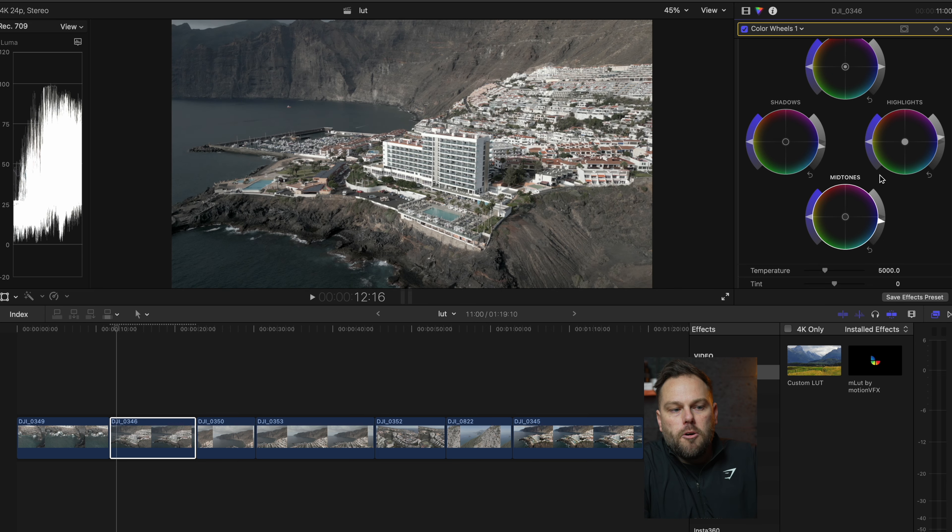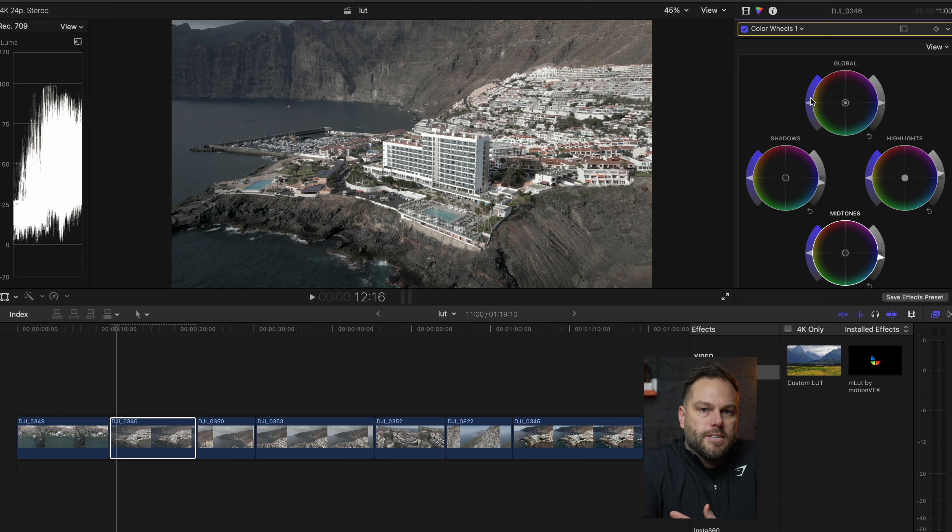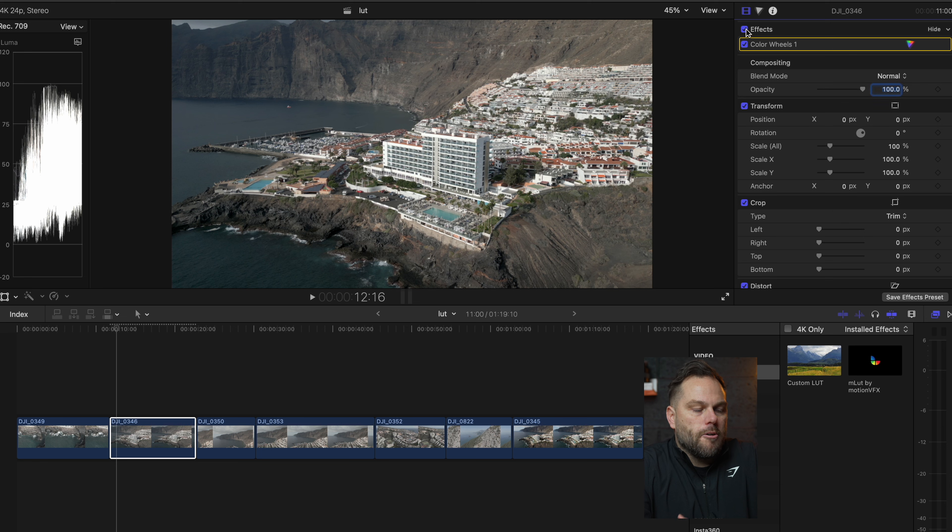Going back up to the global wheel, on the left-hand side this affects your saturation — and this is where a lot of people go wrong. Their footage looks like they've just come back from Barbados every single shot and it doesn't look real. Be careful with these sliders. Don't be too aggressive. I don't want it too saturated, but I also don't want it black and white either, so I'll just have a subtle increase. Turning all those effects off, you can see it's gone from completely washed out to manual color grading that looks 10 times better.